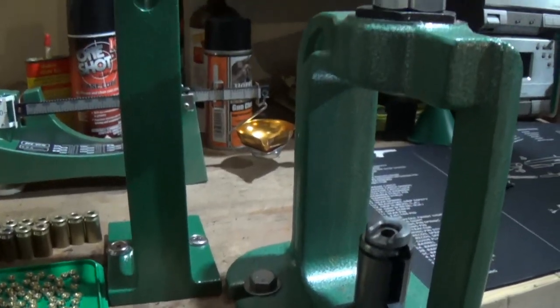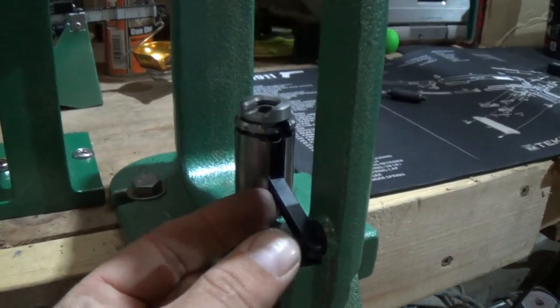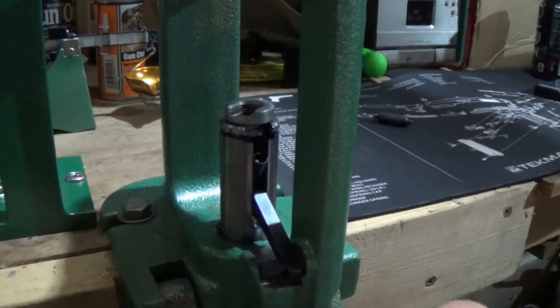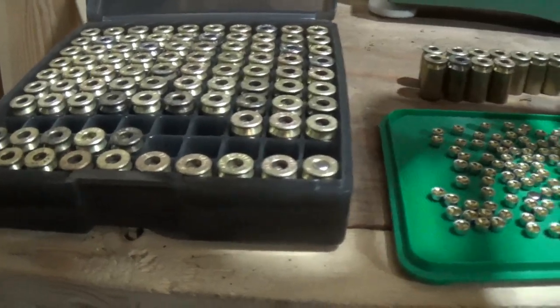Now I'm getting ready for the second stage. We have our resizing die in here, we have our large primer cup, and we have our primers and all our cases right here. You can see we've already got one done.